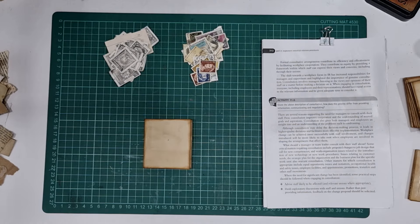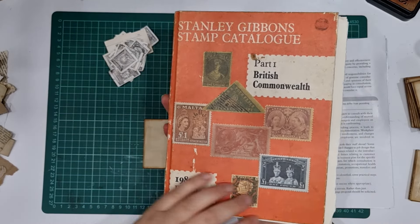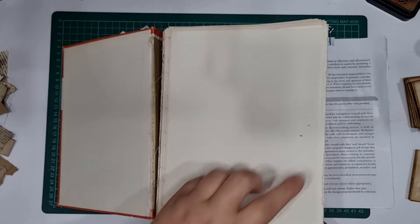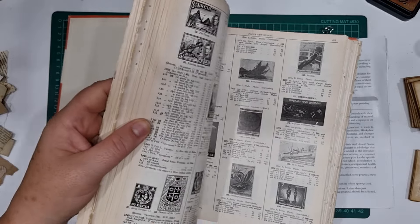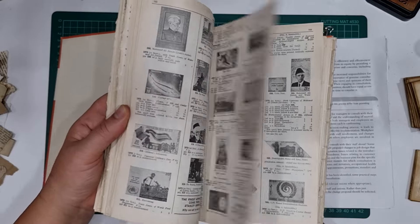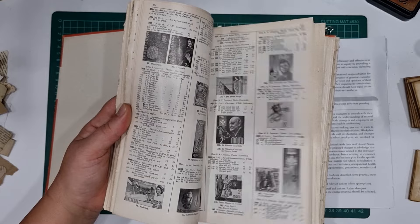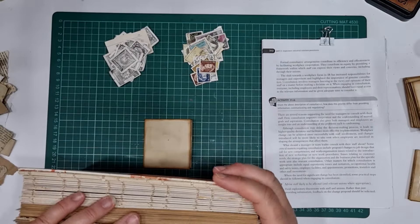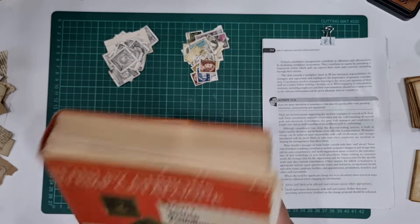I've also got some pictures of stamps from a stamp catalogue — a Stanley Gibbons 1980 edition. It's only from 1980 but it looks so old; I've already pulled it apart. I love these black and white catalogues. I picked this up at a second-hand store last year sometime — I only went to an op shop a couple of times last year, maybe twice.